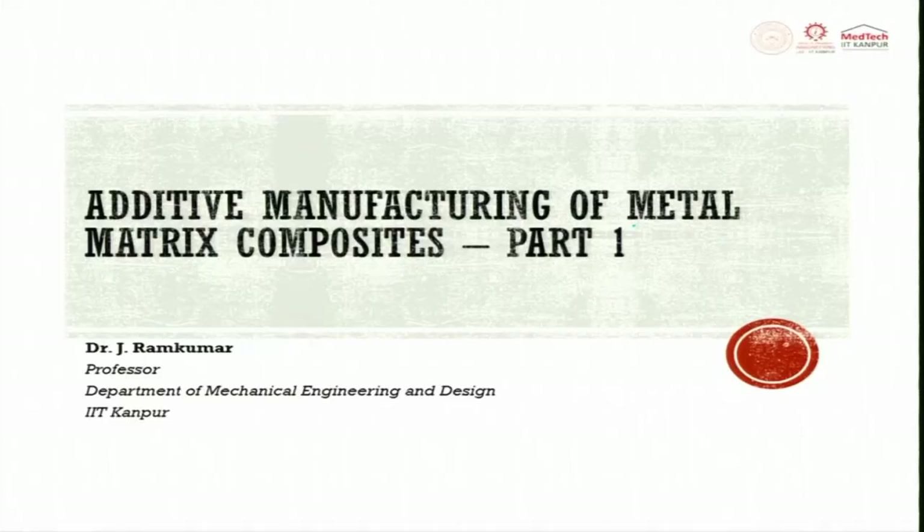Welcome to the course on Metal Additive Manufacturing. In this lecture, we will predominantly focus on how to prepare metal matrix composite, which a lot of researchers are looking forward to making through additive manufacturing route.